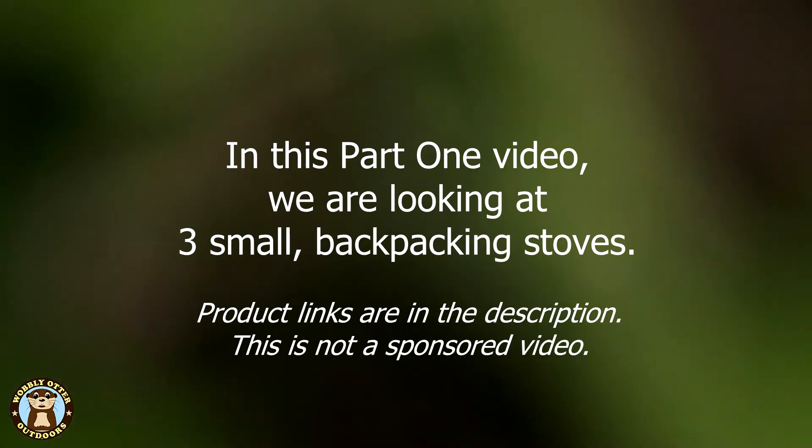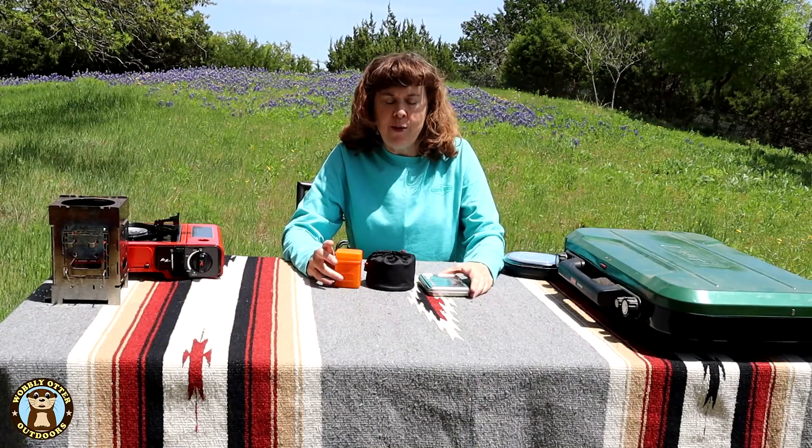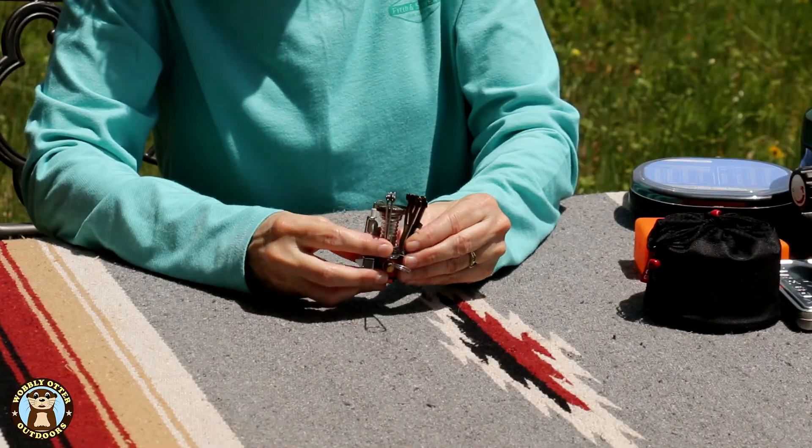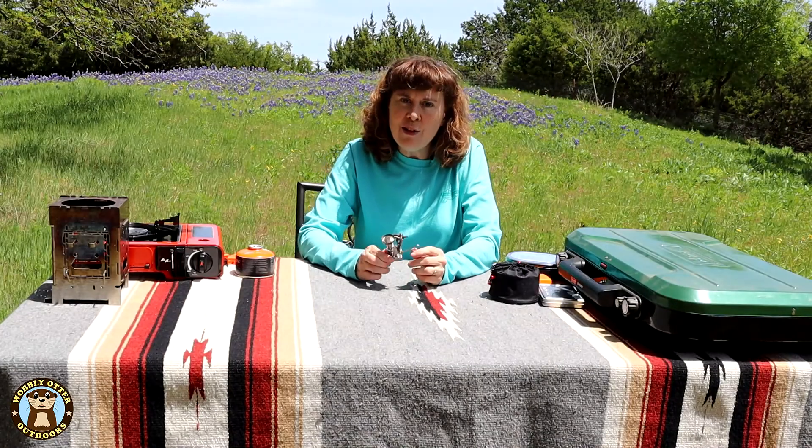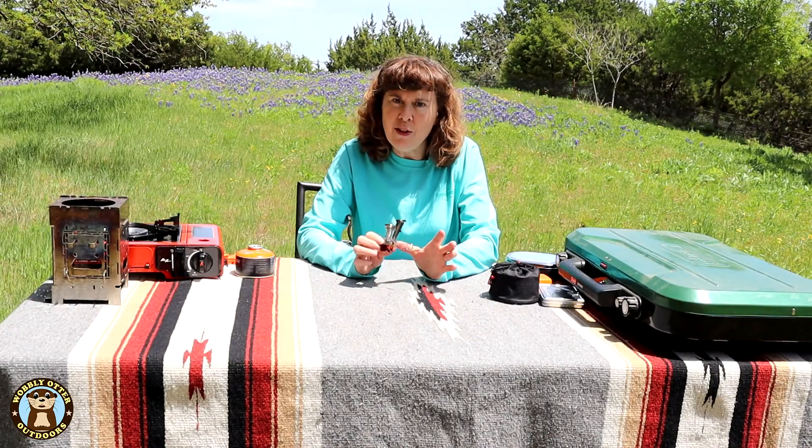Hello Wobblies! Welcome to Wobbly Otter Outdoors. I'm Kris and in today's video we're taking a look at a variety of different stoves. First up are three relatively small stoves — the little individual burner stove. These little stoves are great for backpacking because of their tiny size.